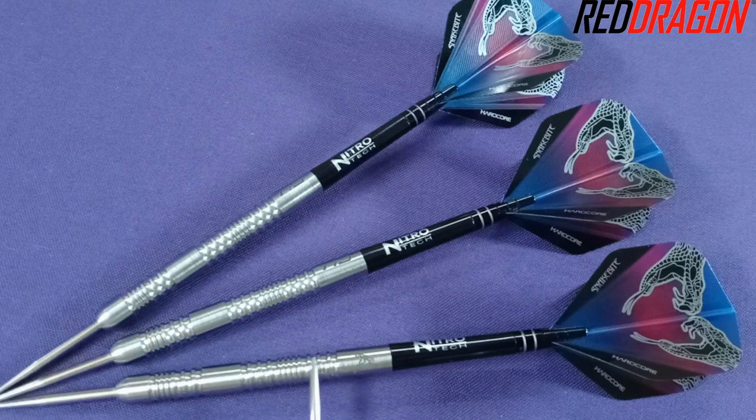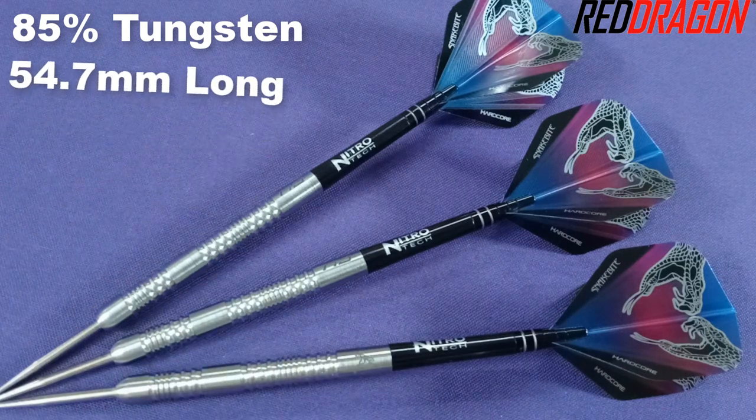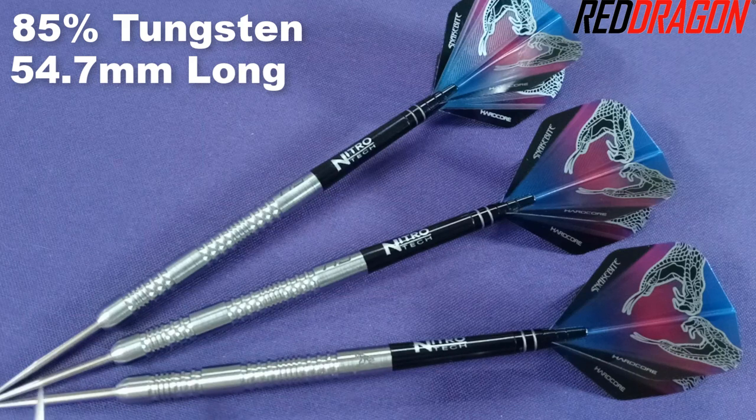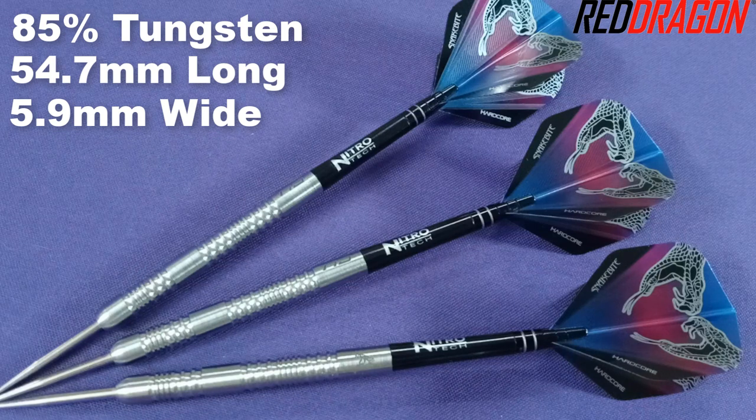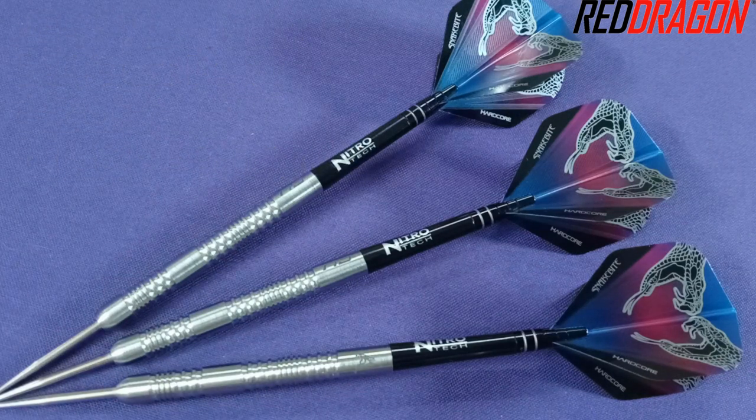Running down some stats and dimensions: this is actually an 85% tungsten barrel, with the barrel length coming in at a ridiculously long 54.7 millimeters. The barrel width is incredibly thin at 5.9 millimeters wide. These are advertised as 20 grams — one barrel came in at 20.20 grams, the other two at 20.23 grams, so only three hundredths of a gram off. That is excellent match weighting — well done to Red Dragon.